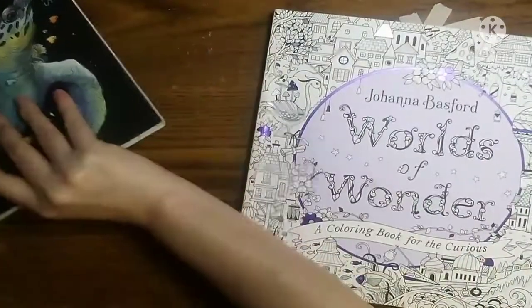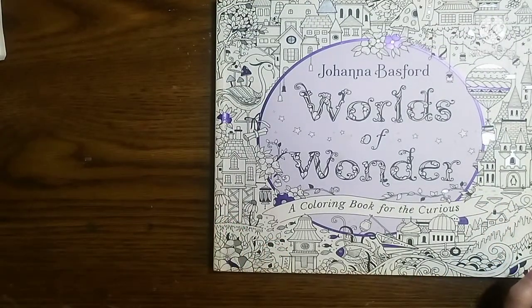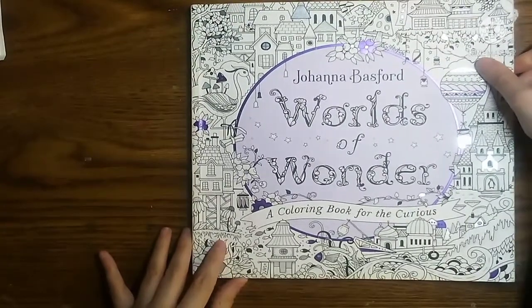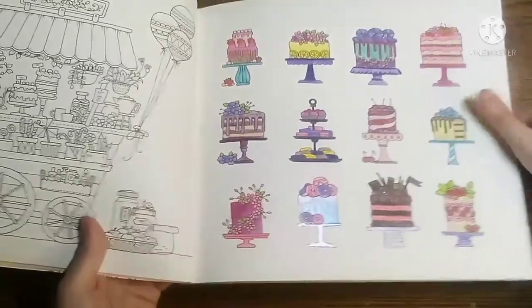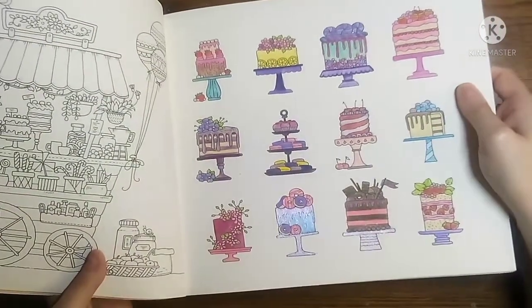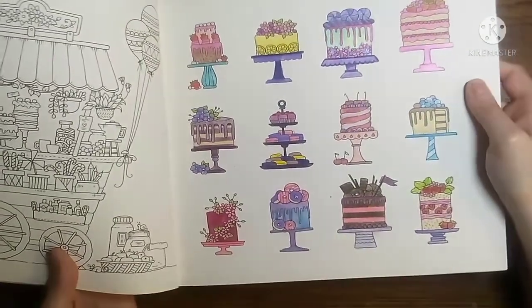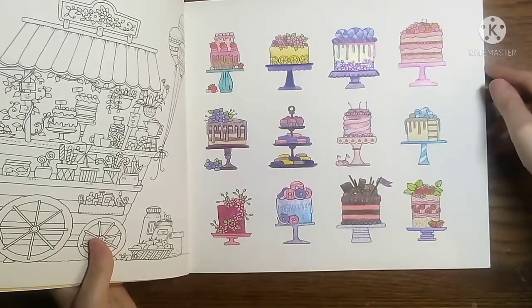The next book that I chose to color out of was World of Wonder. This was a Buddy Color with the lovely Brooke over on Instagram, and we chose to do this page out of Worlds of Wonder. There is also a video of this one up on my channel. On this page, I did add in some of my handmade watercolors that I create — I do have an Etsy shop. I don't know if you can see the shimmer and sparkle from them, but they are super sparkly and wonderful to use, and I absolutely love them. The rest of the page was done with Prismacolor.